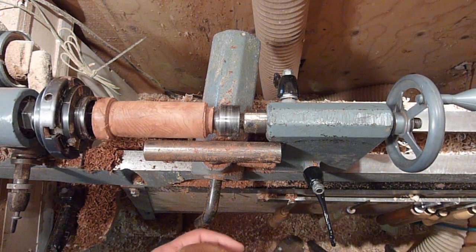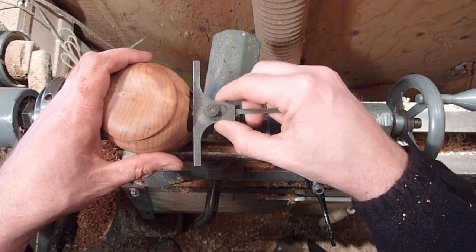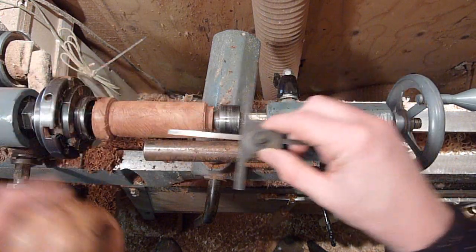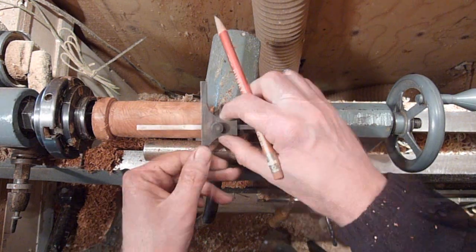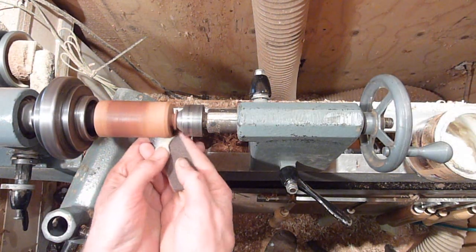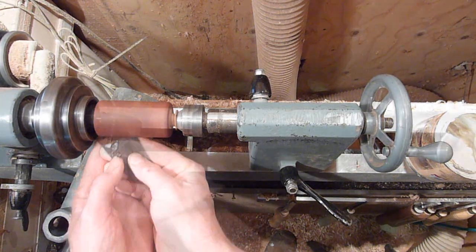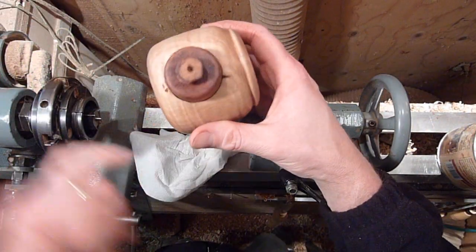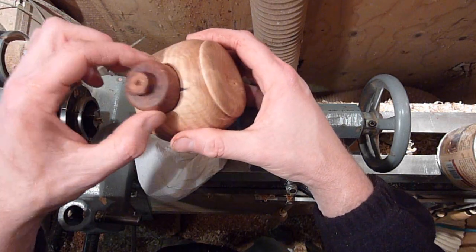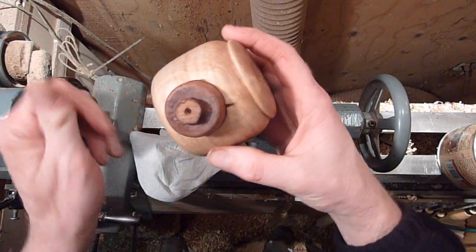I'll bring it down to that diameter, then come back in with my depth gauge. When you're marking this, this is going to be your furthest point out, so give it a little bit extra. We only need a little piece of this, so we'll work on that area right there. Once it's sanded up, you don't have the bandsaw lines coming in — it's kind of hard to get a box to fit really nice with the bandsaw, but turning it gets it right down to whatever size you need.